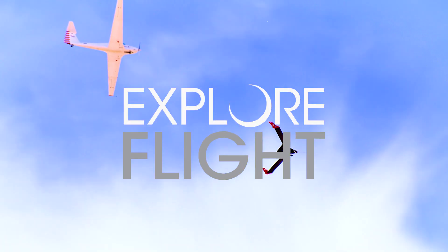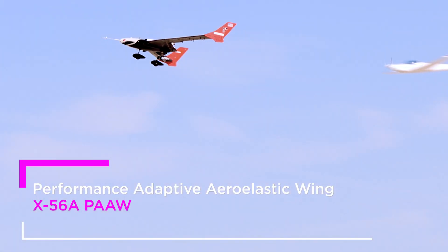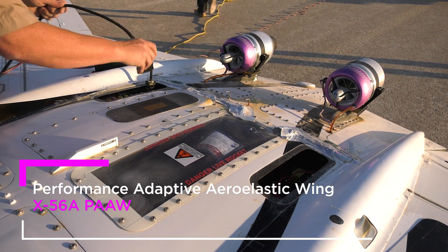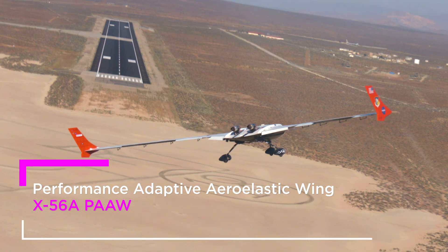Okay, we'll be coming to the right and then back around to the left. The X-36A project is intended to enable the utilization of light-efficient wings by development of flight control technologies to suppress flutter.